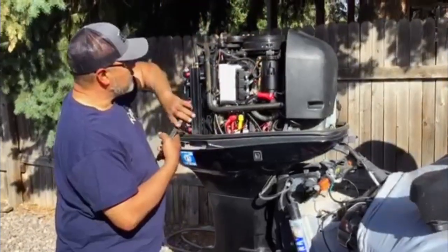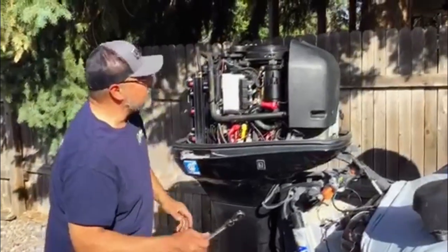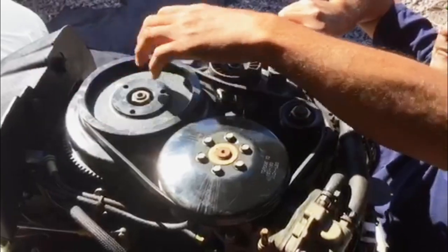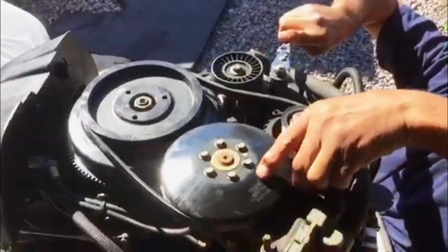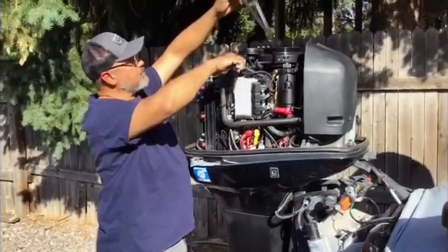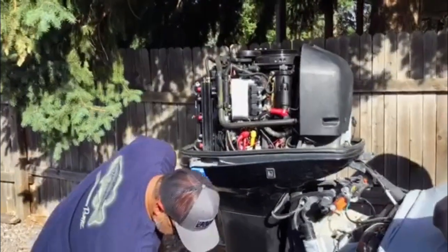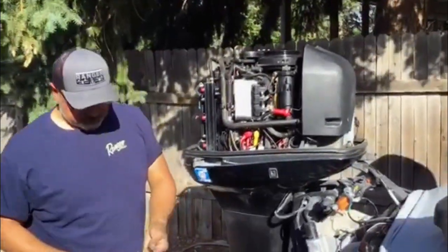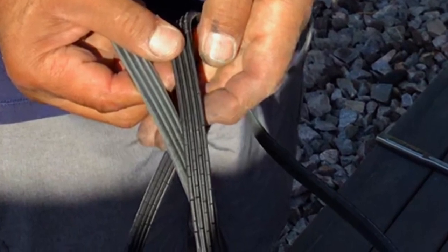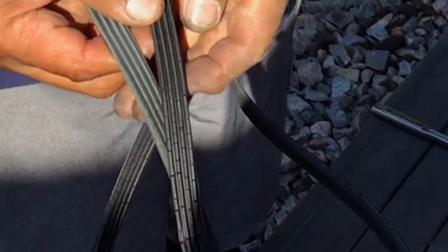So what we're going to do is replace this belt. You're going to take your 3/8 ratchet on your tensioner, loosen it, and take it off. If you look at the belt, you can see the cracks on it — see these cracks? That's what you don't want, because this belt will break.